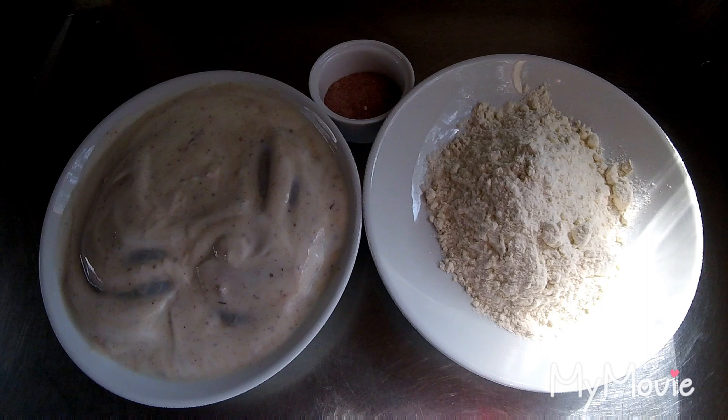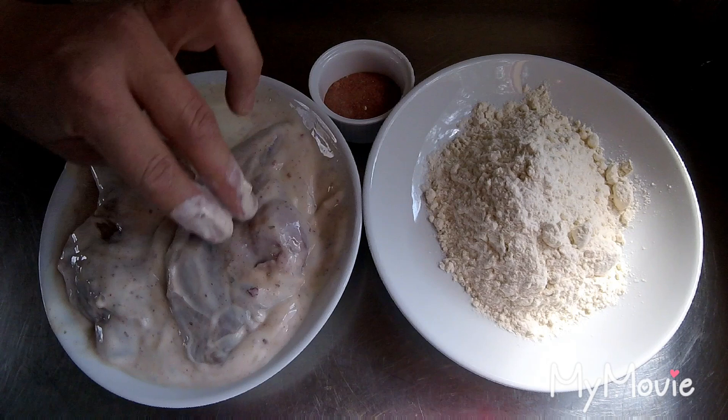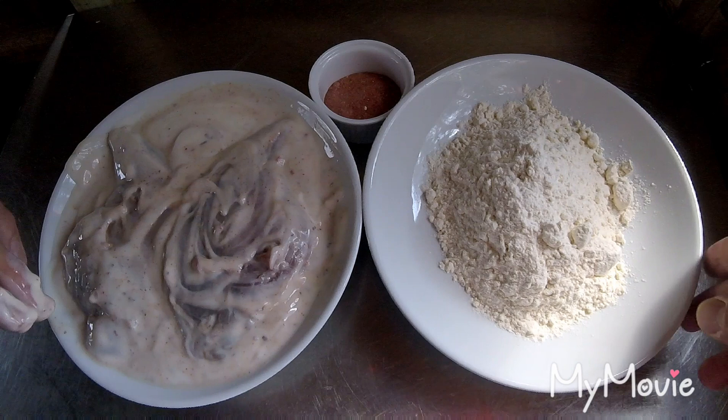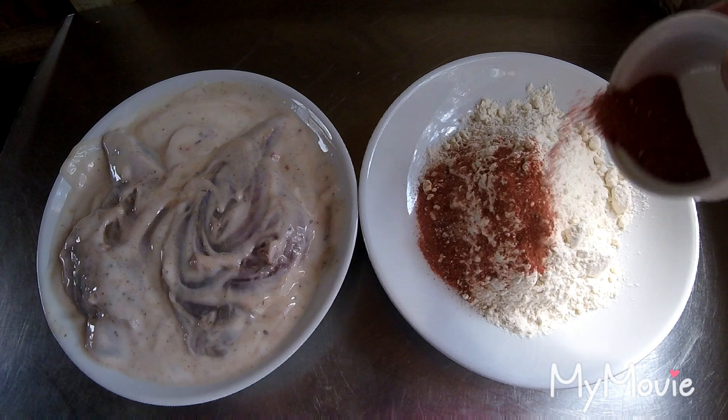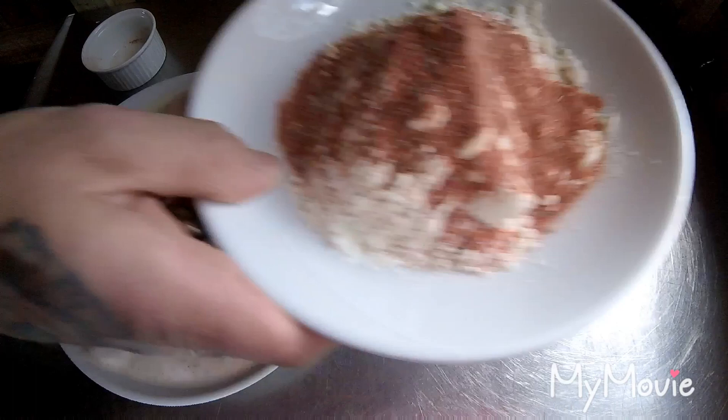Today we're making buttermilk fried rabbit. I've got my rabbit legs and marinated them overnight in some buttermilk with Kentucky spices — they've been in the fridge 24 hours. The other thing I'm going to do is use this spice mix I've made up, which consists of smoked paprika, garlic powder, salt and pepper, and a little bit more of the southern fried spices.